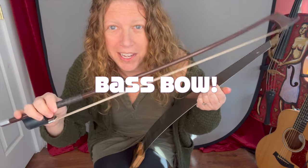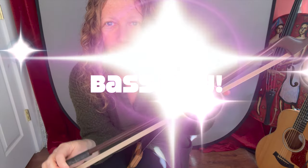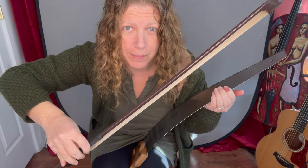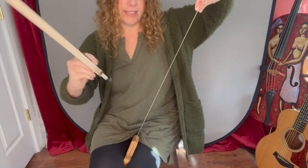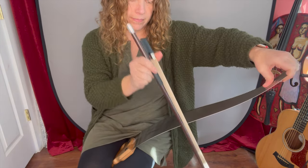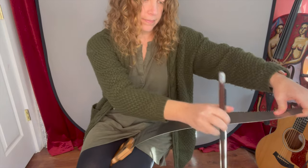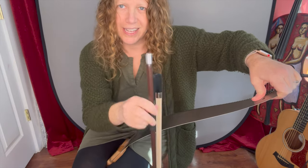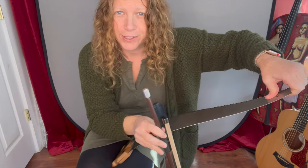I'm going to start with the bass bow, because when I was first starting out playing the saw — and I do play the saw for a living, so you can trust me on this stuff — other saw players said that this is what they loved and what they recommended. It's thicker and it's a little easier to grab; there's more surface area. It's also not as long as the violin bow, so when you do the high notes, you don't accidentally hit the floor or your microphone stand or something like that.